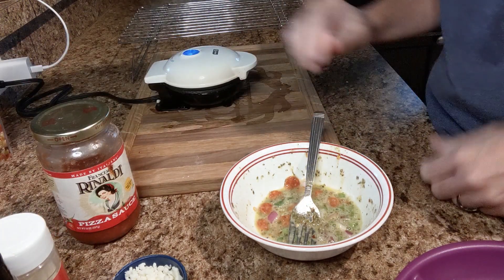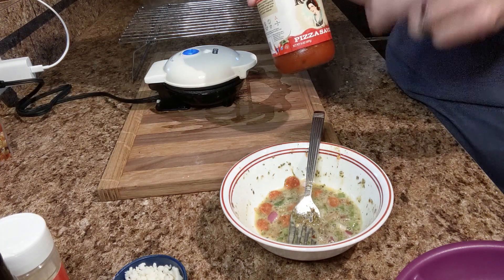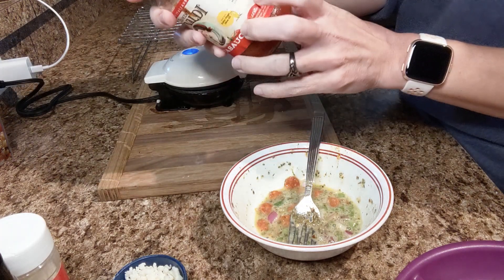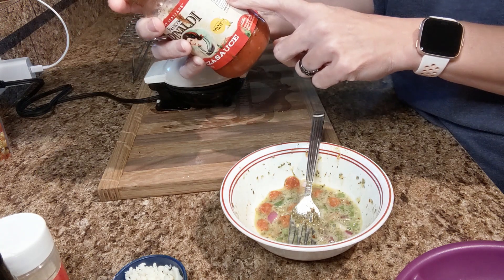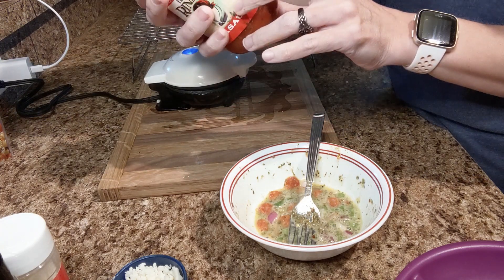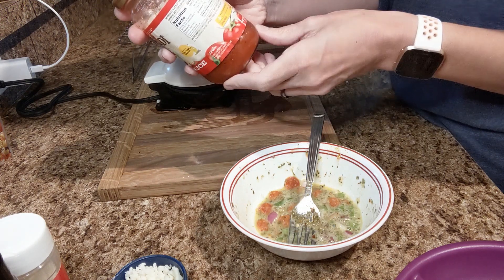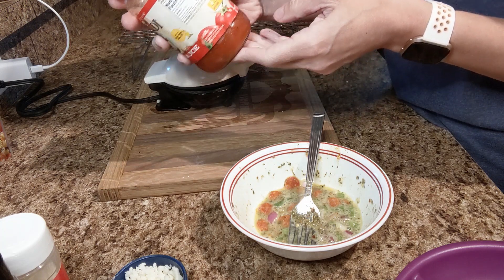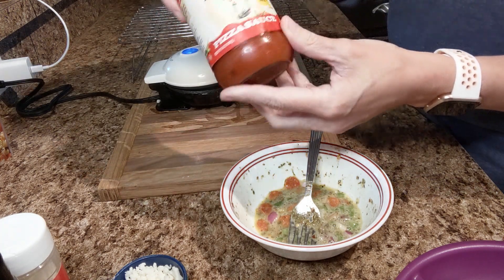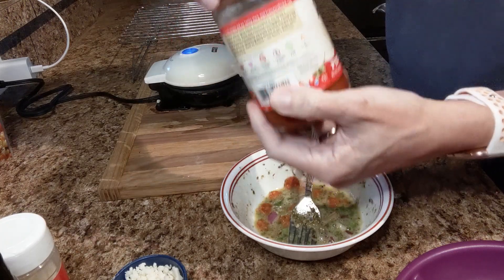There is no pizza sauce in this — we like to take it and dip it on the side. I like pesto, and my daughter likes ranch, so those are some other options. This brand we actually get at the Dollar Tree, and it's not that bad of a macro. For one-fourth cup it's 20 calories, 4 carbs, but there's 1 gram of dietary fiber, so that puts it down to 3 net carbs, 1 gram of protein, and there's no fat. So that's not bad at all. We find this at the Dollar Tree.